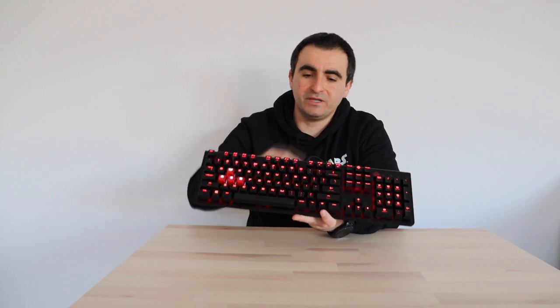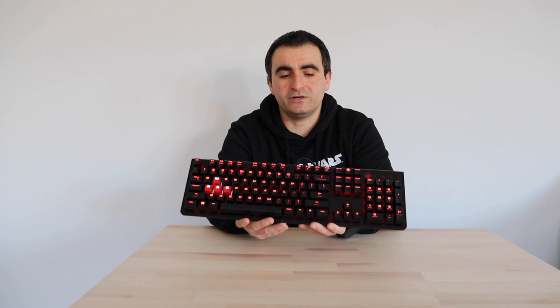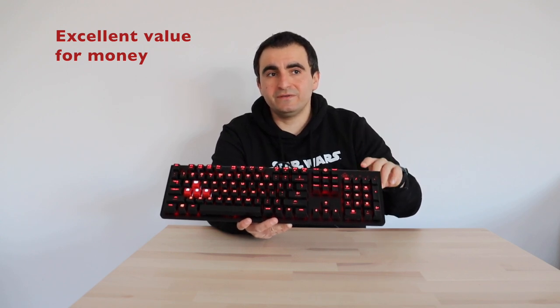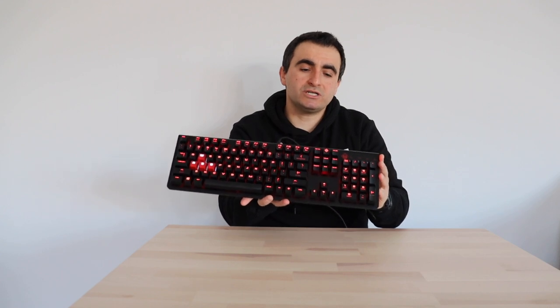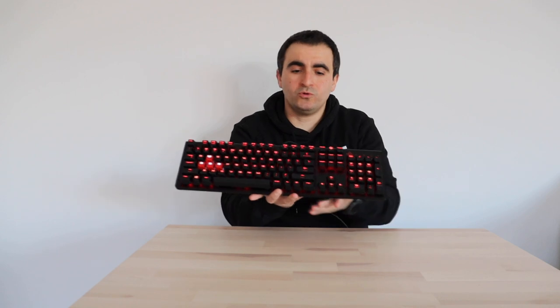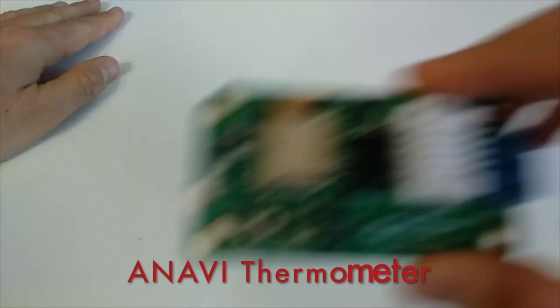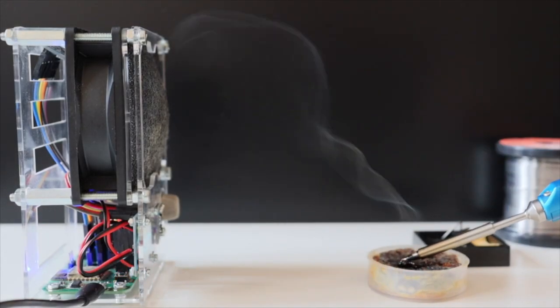The bottom line is that the HP Omen Encoder mechanical keyboard is an awesome device, done specifically for gaming, and most appropriate for people who play games intensively. It's also useful for developers like me who enjoy a quality keyboard. Another advantage is the price — the HP Omen Encoder is relatively affordable considering all its advantages. I definitely recommend it, and I'm happy using it. Thank you for watching — if you find this video useful, please hit the like button, subscribe to my channel, and stay tuned for new videos.